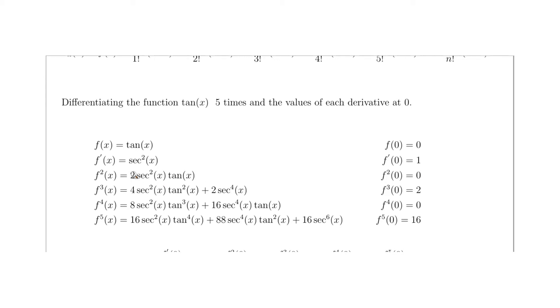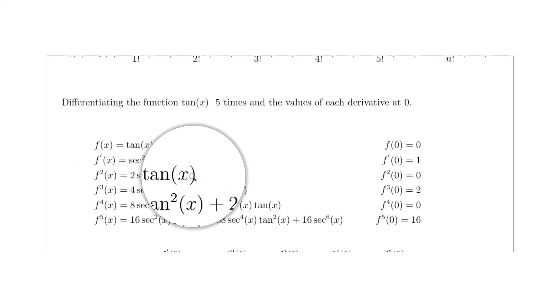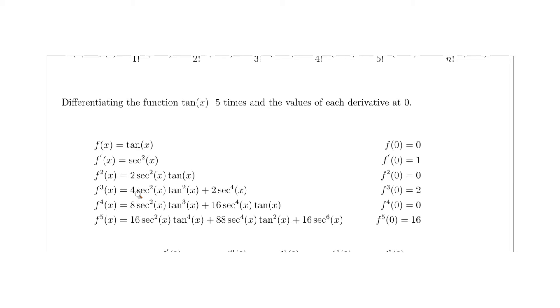For the third derivative, we differentiate 2·sec²(x)·tan(x) using the product rule, ending up with 4·sec²(x)·tan²(x) + 2·sec⁴(x). Evaluating at 0: tan(0) = 0 so tan²(0) = 0, making the first term zero. For the second term, sec⁴(0) = 1 over 1 to the fourth = 1, times 2 gives 2. So the third derivative evaluated at 0 equals 2.